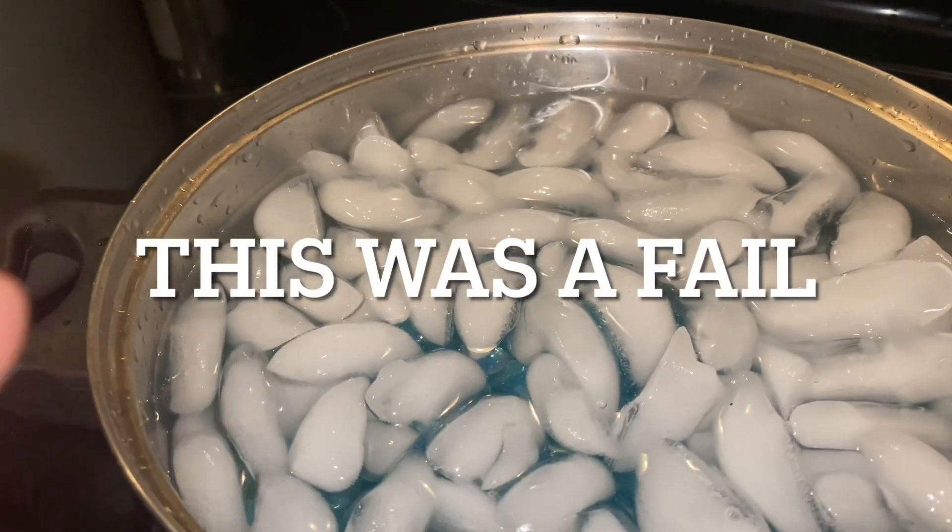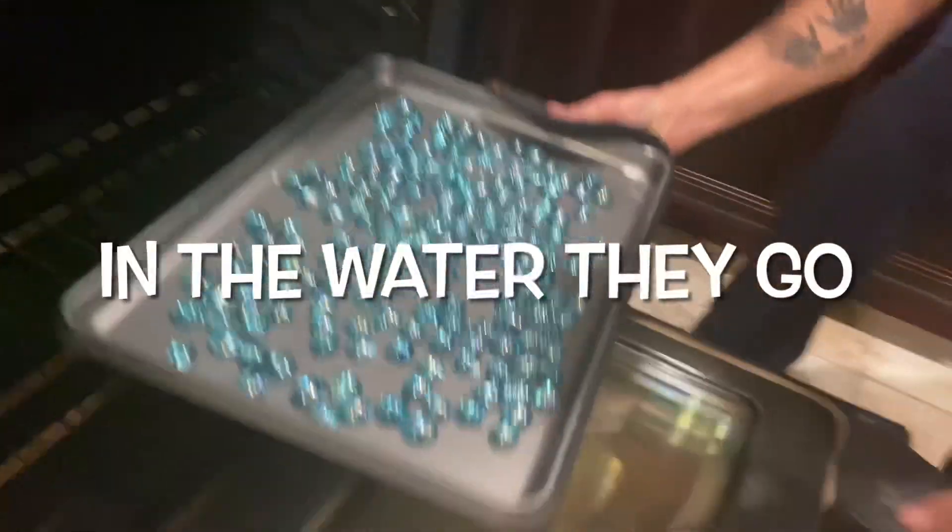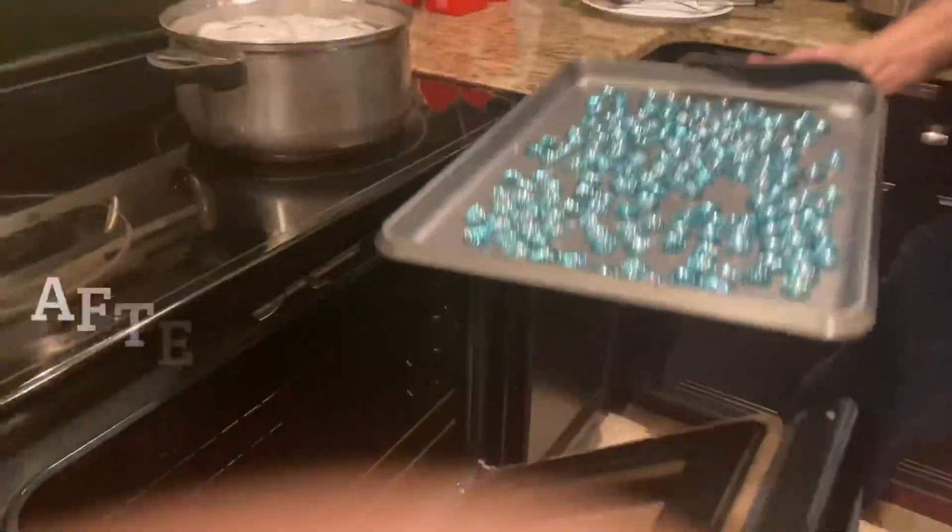We decided to try the oven instead — 400 degrees for 40 minutes. Here they are, nicely laid out evenly. My husband is here helping me take them out, and in the water they go.